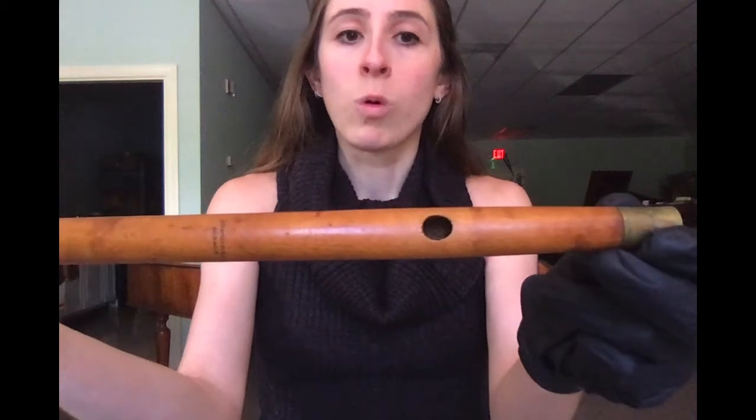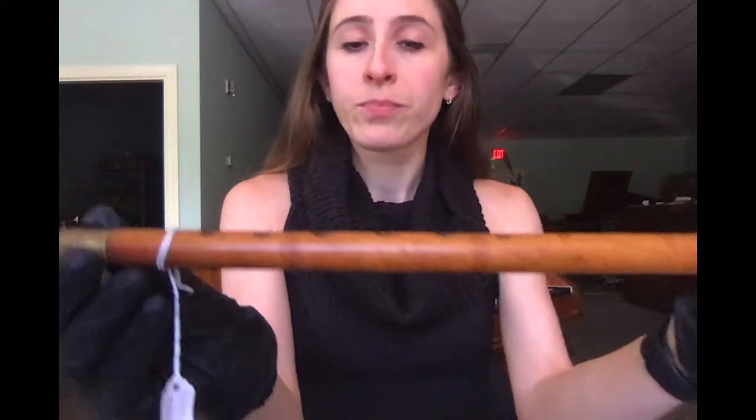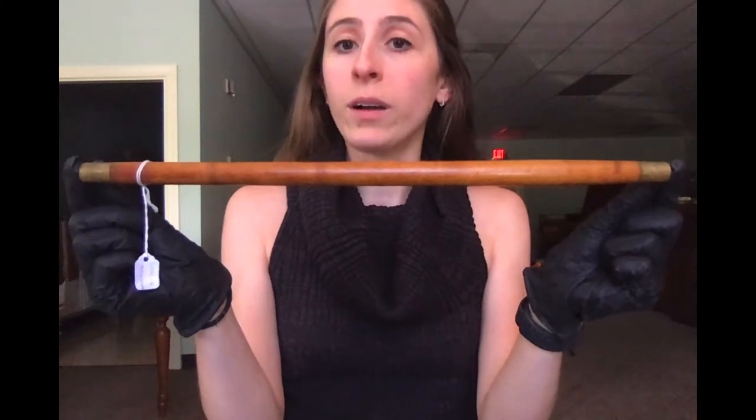Around the embouchure, the wood is a bit faded and worn, which is a visible mark of use that further humanizes this object. Close looking at the body of the instrument also reveals some remnants of what may be decorative silver leaf banding. Overall, it swells slightly in the center which creates a spindle-like profile.